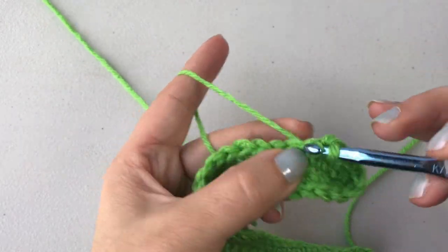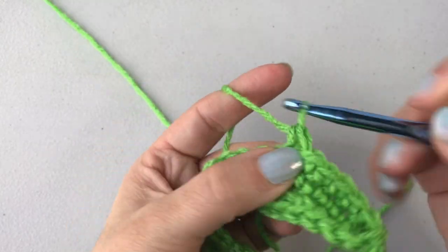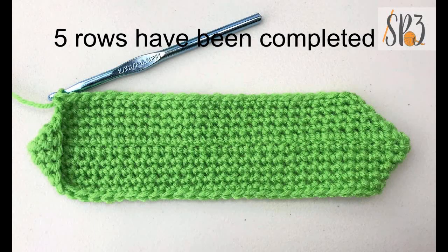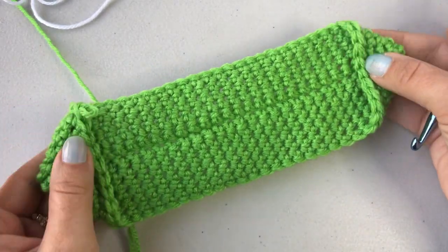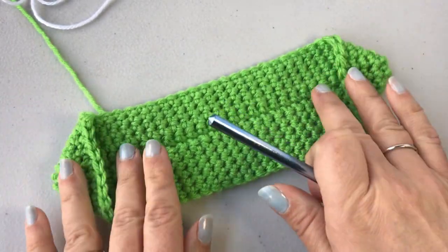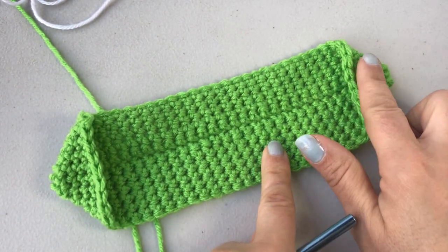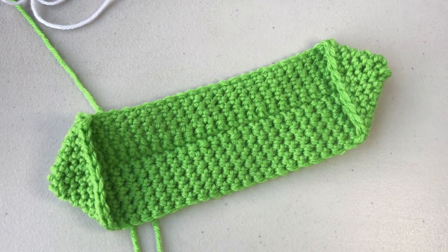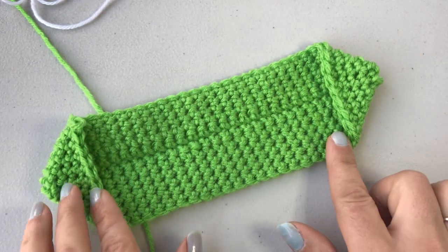I'll show you some progress photos and then we'll catch up at the end. This is what your hot pad is going to look like at about row five. We've completed five rows in the round and as you can see the corners are starting to fold in. The whole point of the hot pad is to get these corners to kind of come together and line up.